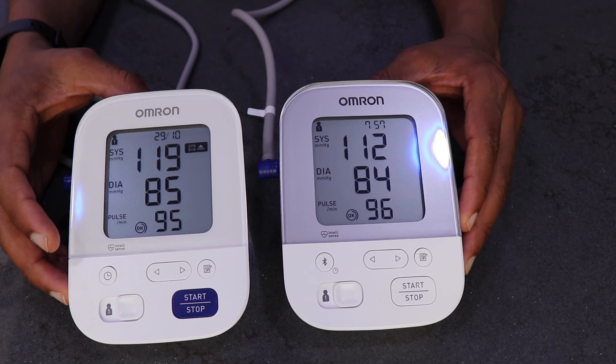If you wanted to know how to get a good blood pressure reading, click on the next video, and thanks for watching.